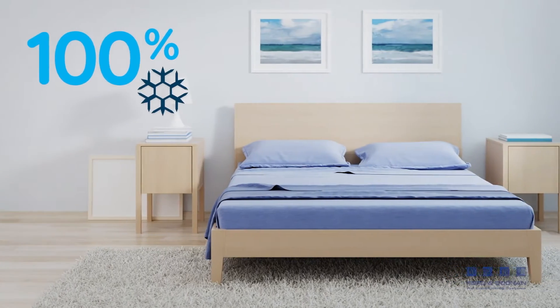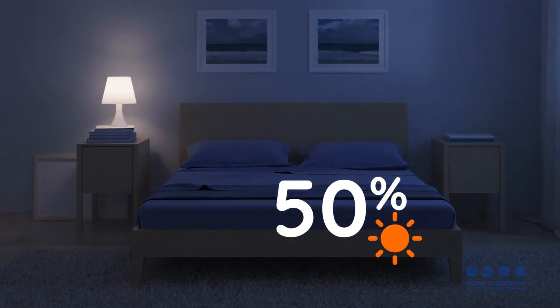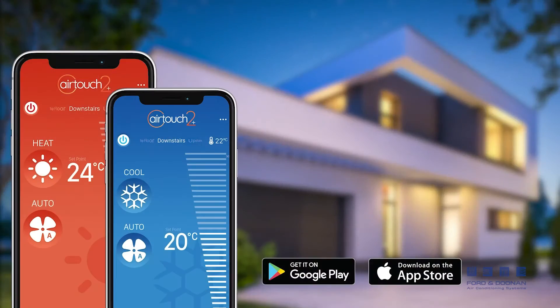Now, you can control and schedule the conditioned airflow of each room in your home individually. Plus, the AirTouch app lets you do this from anywhere.